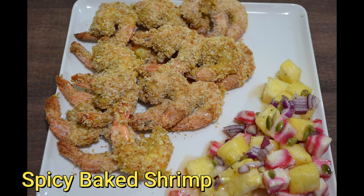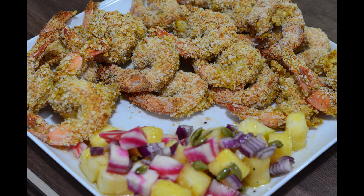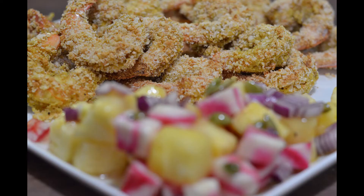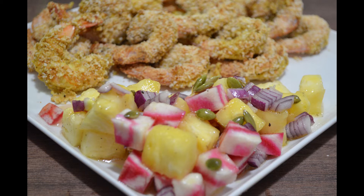Welcome back guys. Today I am going to share crispy oven baked spicy shrimps with you — without any frying — with refreshing pineapple and beet salad. It only takes a few minutes to prepare, leaving you with no mess to clean up after frying and without those extra calories of deep frying. So let's start with the marination of shrimps first.